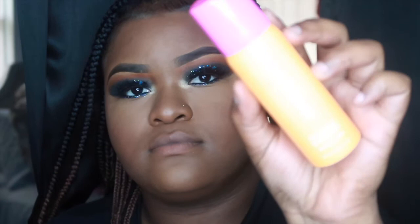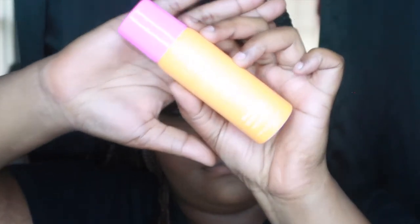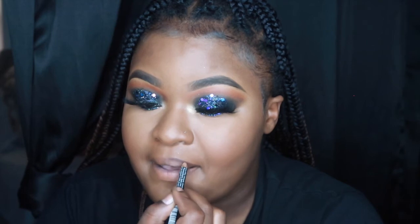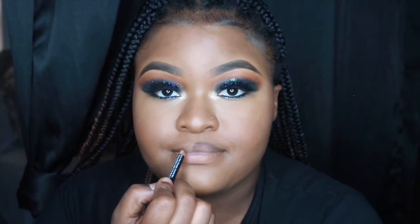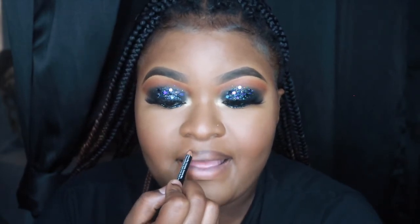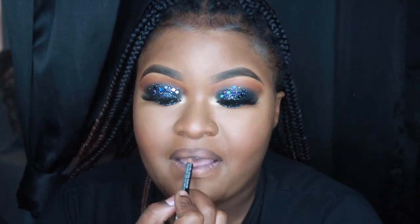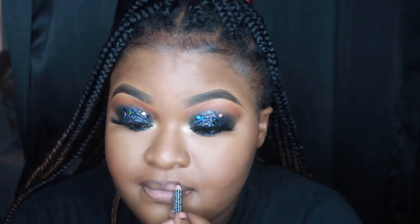Now I'm going in with Morphe mist spray in Peach — it smells so good, I love it. Now I'm going in with a lip pencil in Dark Cocoa — or Dark Chocolate, I think — I'll have the name listed down below. I'm just lining up my lips for a nice natural lip look.